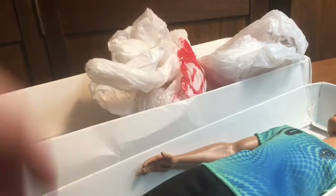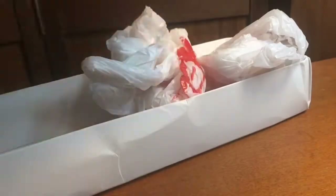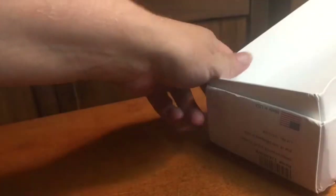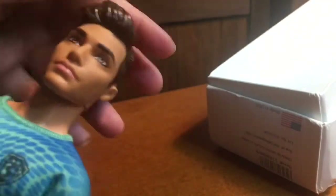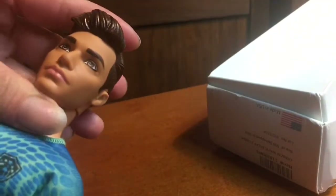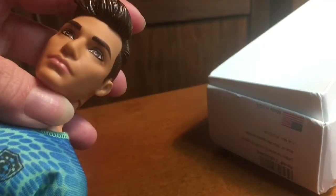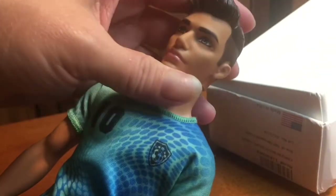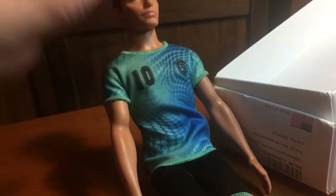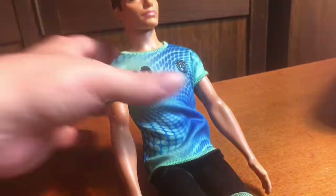Shipping was only about $3, which is the lowest you can do, and the doll wasn't very expensive either. This face mold was first seen on Ken — blonde, blue eyes, light skin but a broad body — and quickly China copied this doll. It is a nice face mold.